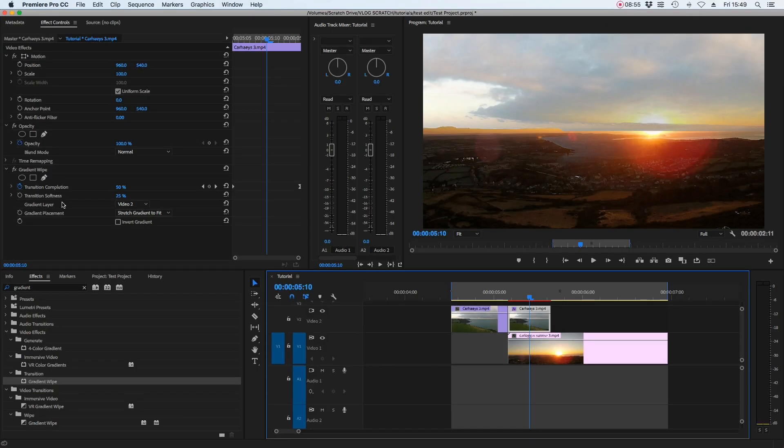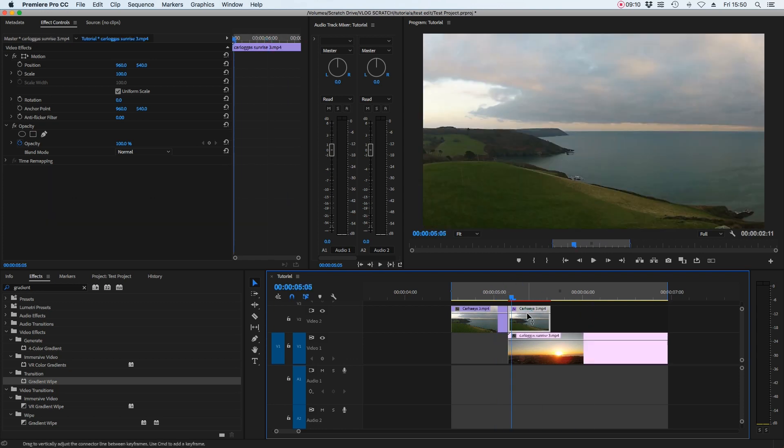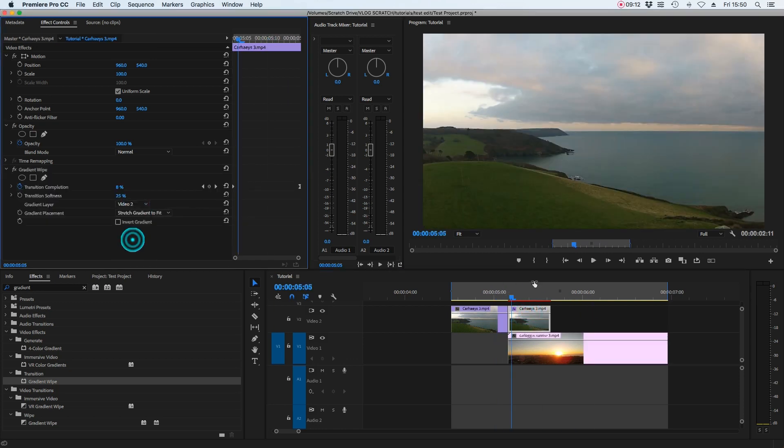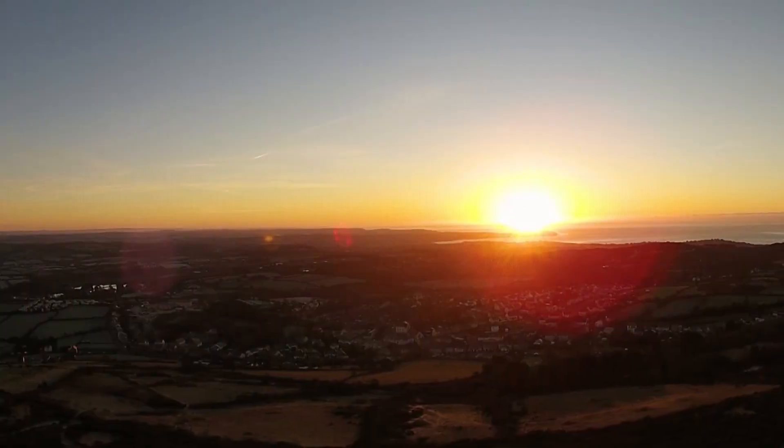Inside the effects for gradient wipe there's an option called gradient layer — either video layer one or video layer two — which controls which direction the gradient wipe works. Selecting video layer one reverses it; video layer two returns it to the original direction. There's no right or wrong — it's personal preference, so have a play and see which look you prefer for your particular transition.